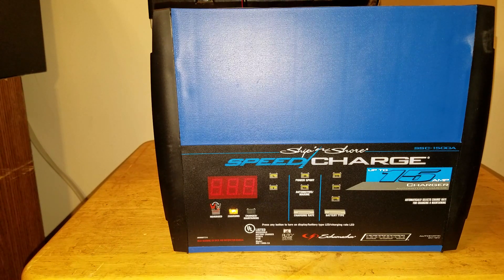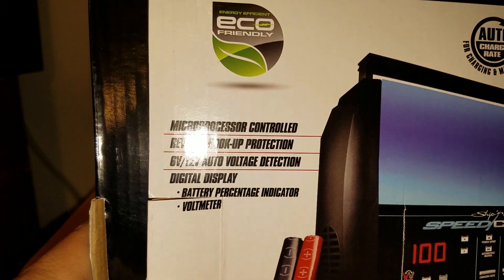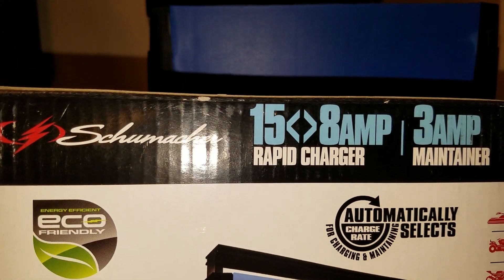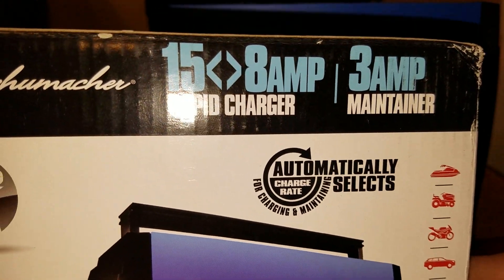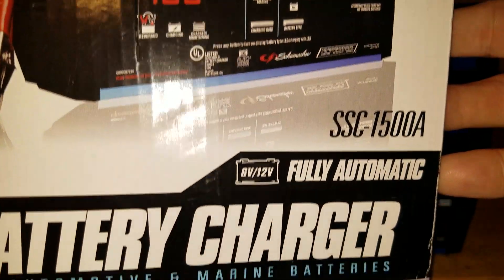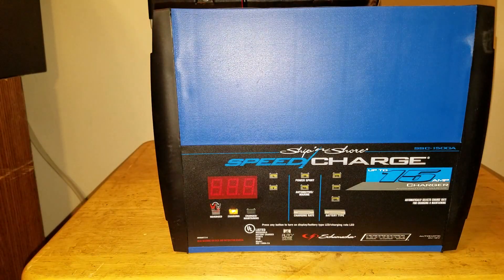Please rate and subscribe. This is the SSC1500A charger. It says it has 6 and 12 volt auto detection — online it said it was 12 volt only, so I don't know. It's got rapid charging, and after it's done charging you can just leave it plugged in — it'll automatically go into maintenance mode. I'll put a link below to this charger. If it works, it's going to be outstanding because I'll have another battery backup for my radio systems. This is North Canberra Pepper — please rate, subscribe, have a great day everybody. North Canberra out.